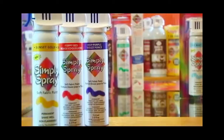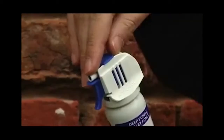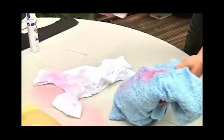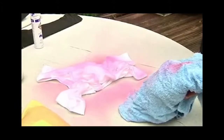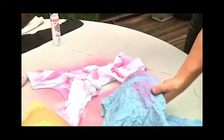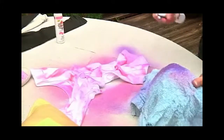Simply Spray Soft Fabric Paint absorbs into almost all fabric, leaving it soft, pliable and permanent when dry. Before spraying, give the can a good shake and remove the safety tab. For even coverage and best results, begin spraying off the project and end off the project. Hold the can 6-8 inches away from the project, maintaining an even pressure.